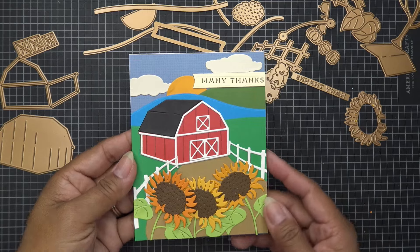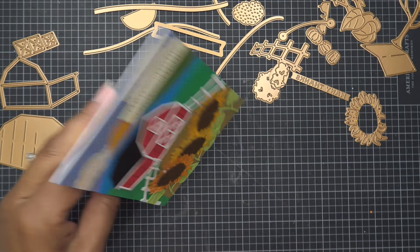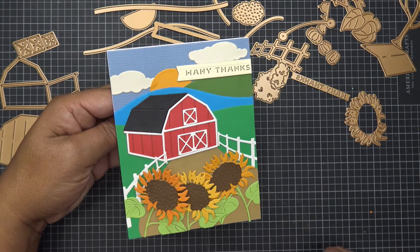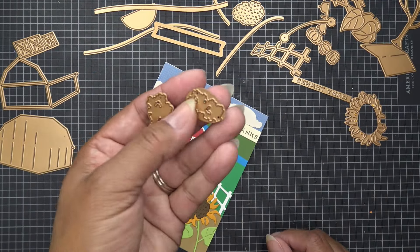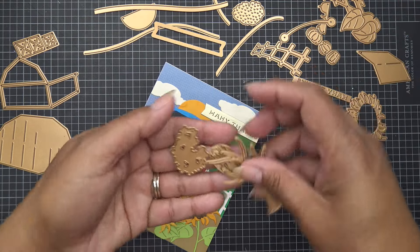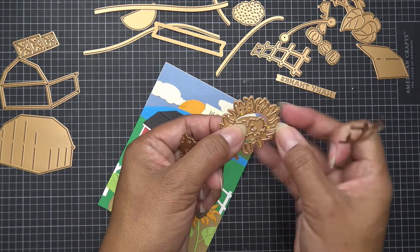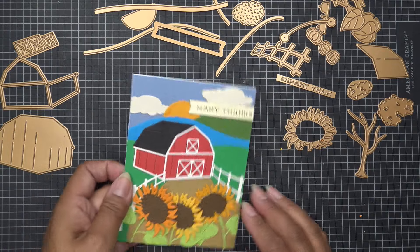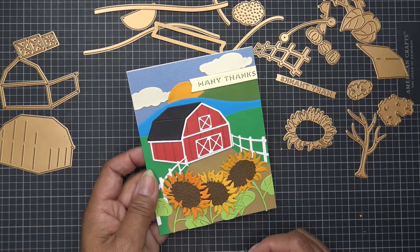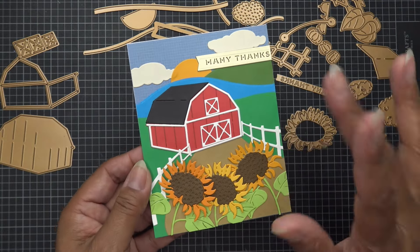Thanks so much for watching! Standing up like this it's going to be really cute — look at all the detail. Also please note: those little bush or bunch shapes are the tree parts for your tree die, so hopefully that makes sense when you receive your set. I'll have images coming up and links in the description box. See you all at the next one — bye!